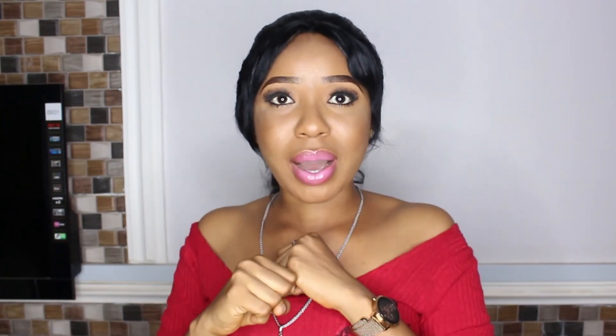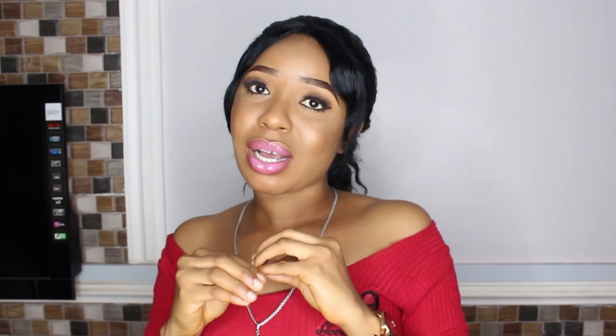You guys actually requested for this video. Two or three weeks ago I uploaded a video on how to make a ponytail kind of hairstyle without a closure, and you guys seemed to really like it. You requested the wig method, and here it is.